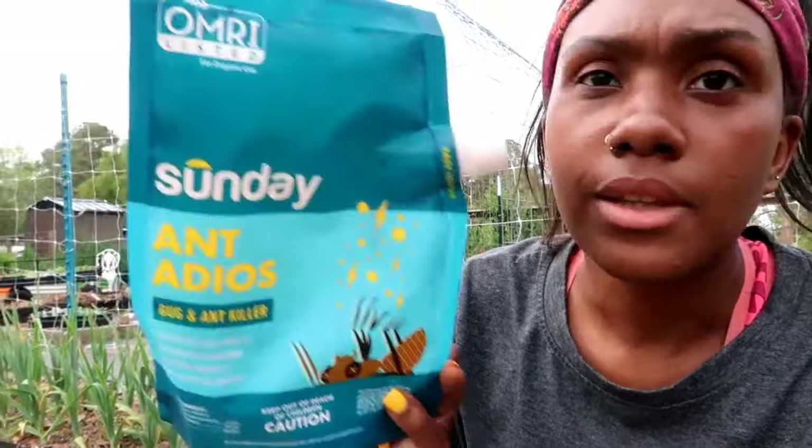I asked you guys on my last video about controlling ants because ants have been a really big problem in some of my beds — I feel like they're taking over my garden. Someone suggested spinosad, which is an OMRI-listed ant and bug killer that I got. It does tell you when not to harvest, and for most vegetables it's about one day to a week, but I'm not harvesting anything from these beds since I'm just planting them. I sprinkled this whole bag all over my garden.